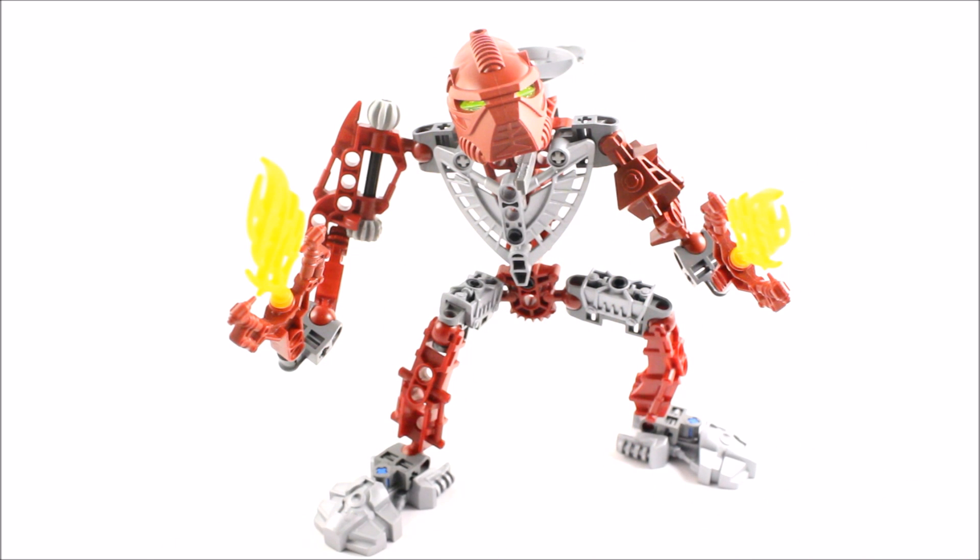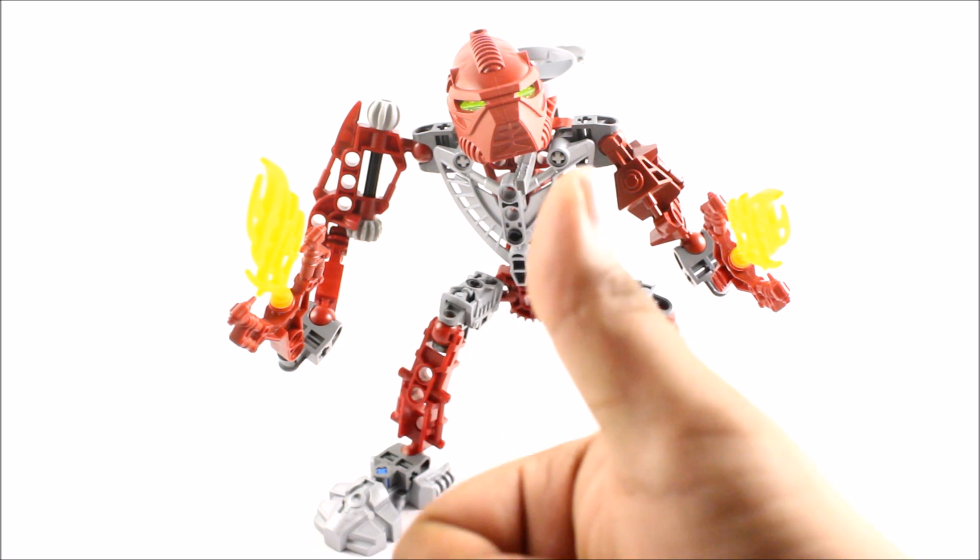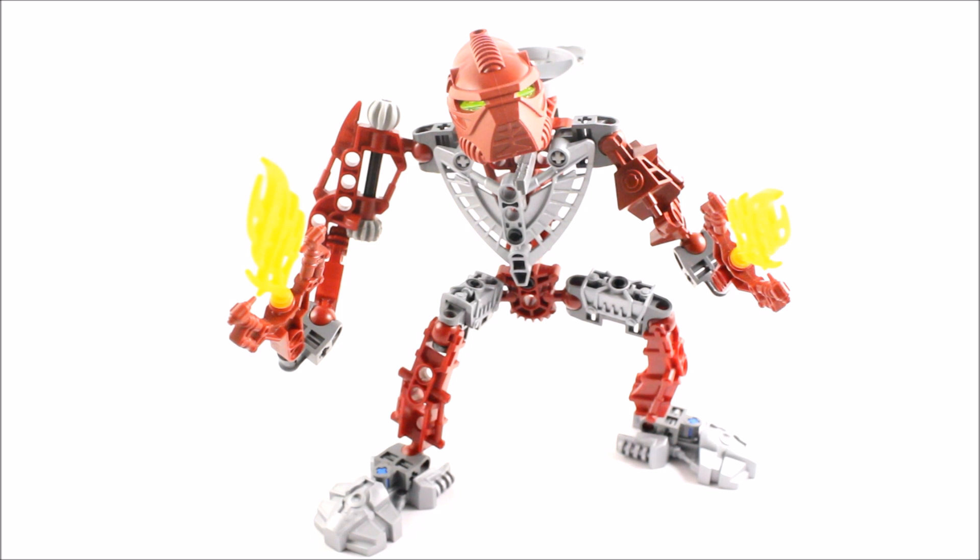And there you have it guys — that is my let's build and review done on the Toa Hordika Vakama. I hope you enjoyed this. If you did, please smash that thumbs up button and subscribe to the channel so you're notified of new videos. Many more let's builds and reviews to come. I still have to build my own version of the alternative Shadow Titan Makuta, and I'm still planning that. Anyway, have a great day, thank you all for watching, all the best!